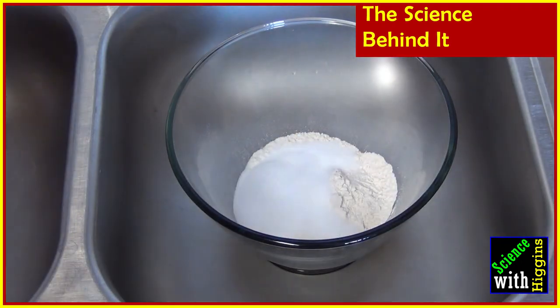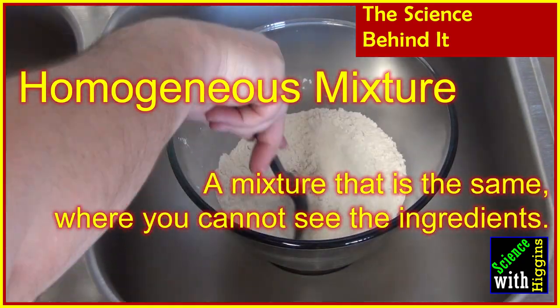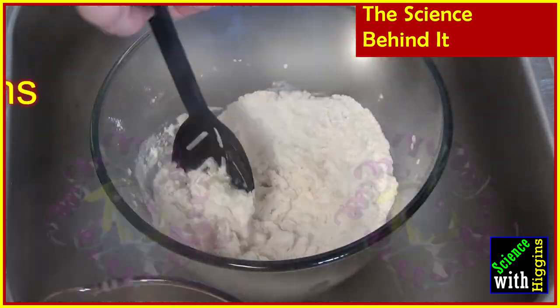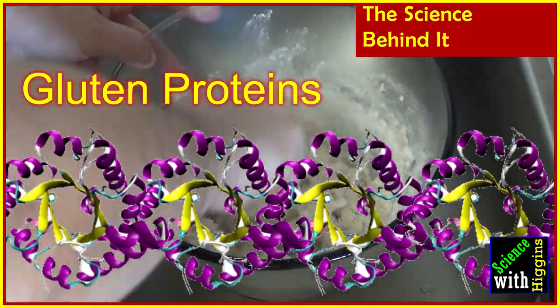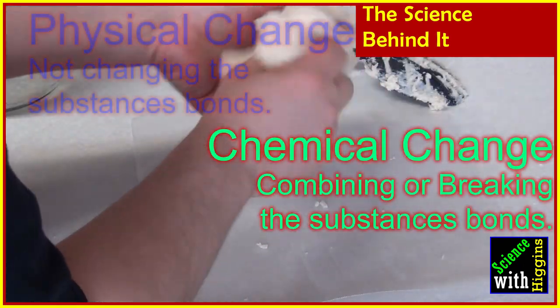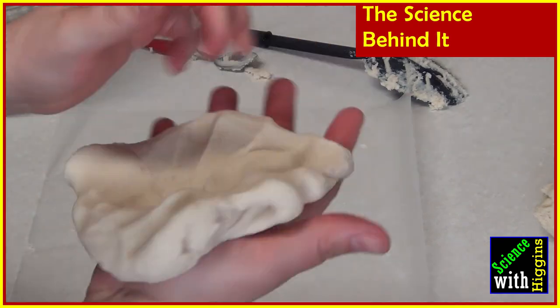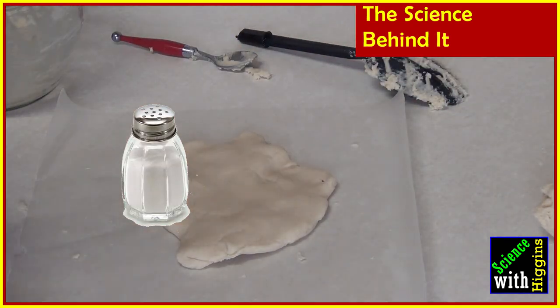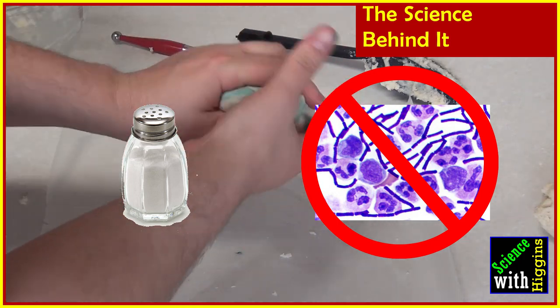Now let's talk about some of the awesome science behind making your own play-doh. As we mix the flour, salt, cream of tartar powder, and vegetable oil together, we are making a homogeneous mixture — one where you can't see the individual ingredients. But as soon as we add the hot water, we allow the gluten proteins in the flour to become long strands that bunch together. That's what makes the play-doh work. I would classify making play-doh as both a chemical and a physical reaction, because we're allowing those gluten proteins to do some fun things. And because of how high the salt content is, we don't have to worry about bacteria being able to grow in the play-doh and making it eventually toxic.